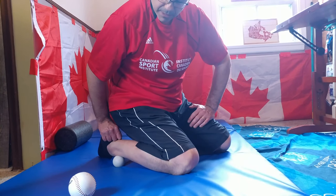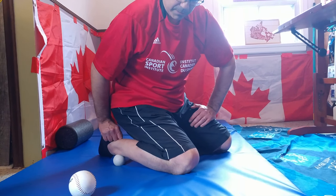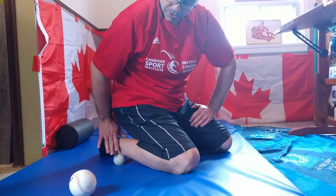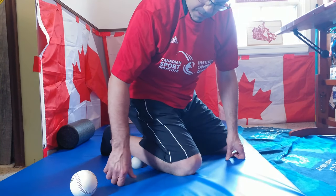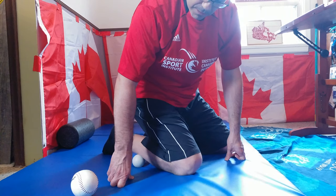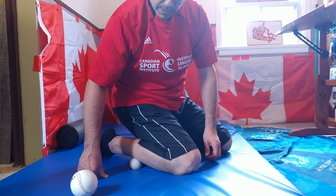With the lacrosse ball, again it is narrower so you can get in deeper. Sustained pressure. You can add pressure with your hand. Reposition. And sustain pressure.